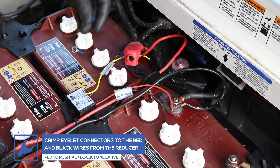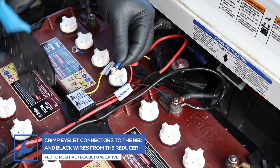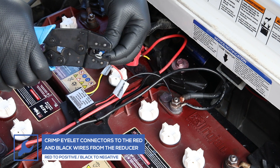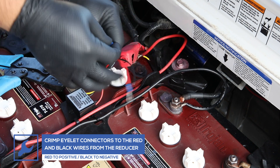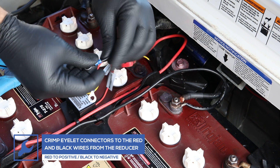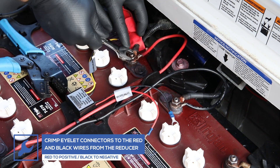Attach an eyelet connector to the red input wire from the reducer and connect it to the positive terminal of the battery. Then attach an eyelet connector to the black input wire from the reducer and connect it to the negative terminal of the battery.